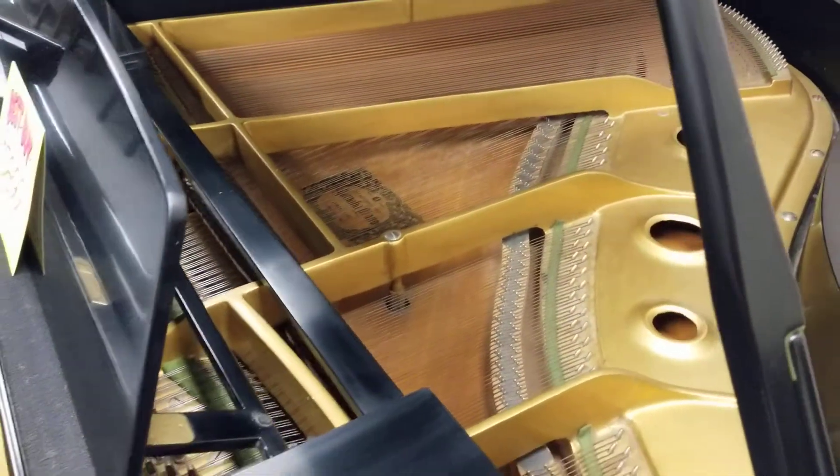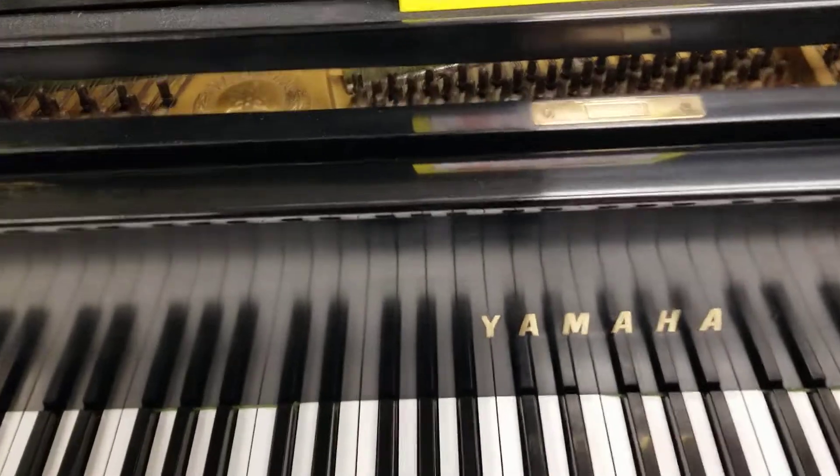Aging, but not bad at all. And learning on — yeah, beautiful.